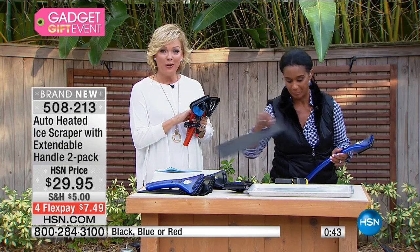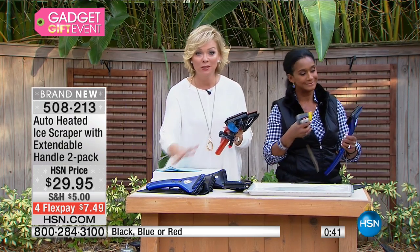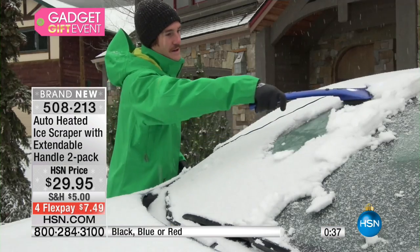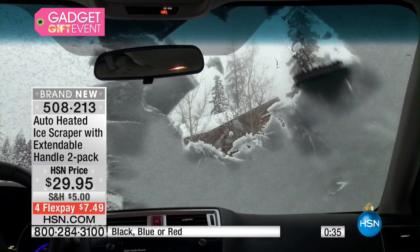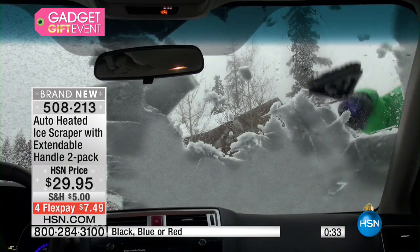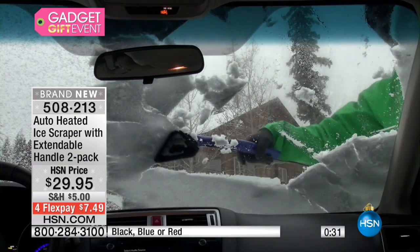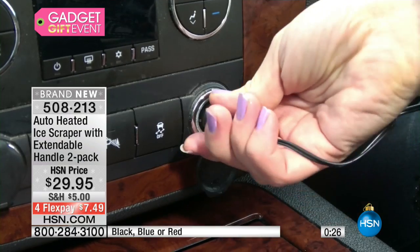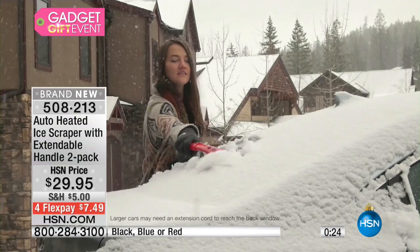Then you're able to put it back in its nice little storage bag. Very cool — the storage bag is very nice. Just a couple hundred in every color. About 300 in the blue and the red. Item 508-213. It's reading 190 degrees — it really gets warm, so this will do the job quickly. $7.49 to get them on flex pay, and any major credit card is accepted.